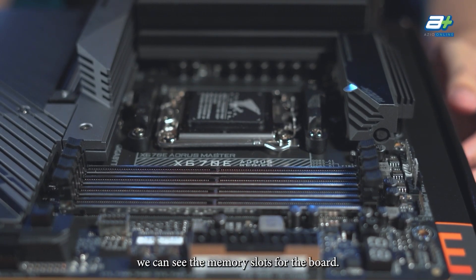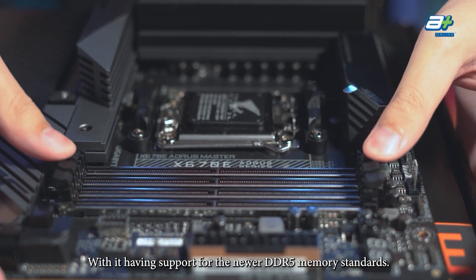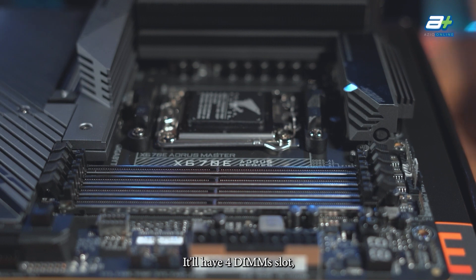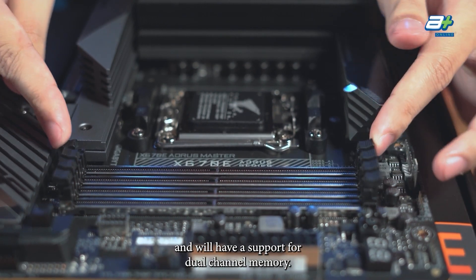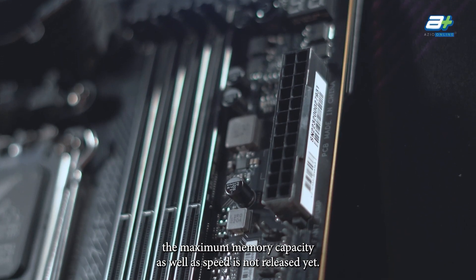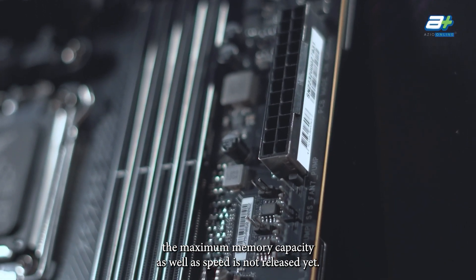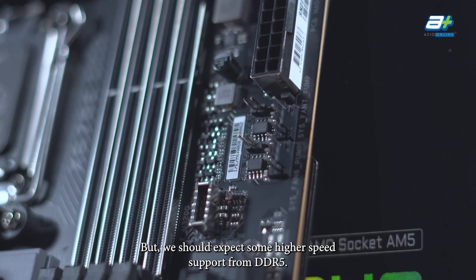Moving on to the right side of the board, we can see the memory slots, with support for the newer DDR5 memory standard. It has 4 DIMM slots and supports dual channel memory. At the time of recording, the maximum memory capacity and speed have not been released yet, but we should expect some higher speed support from DDR5.